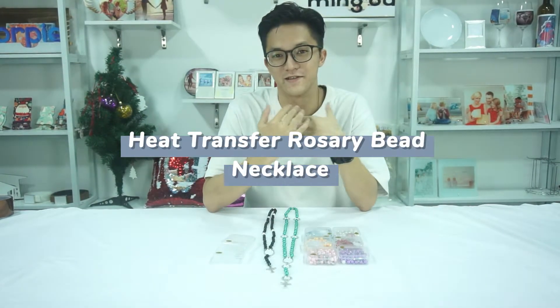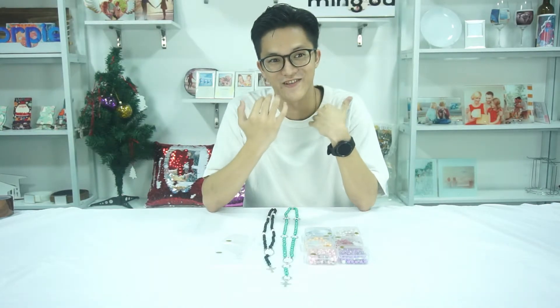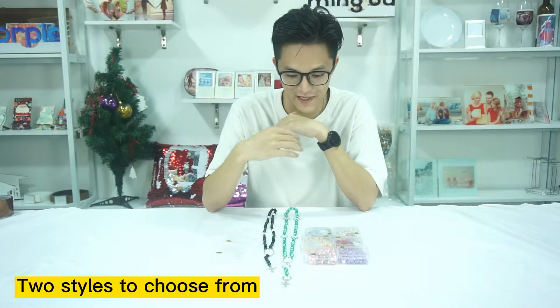Welcome to our channel. This is Wayne from Ming-O and Norpai Sublimation Company. Today I'm going to talk about one of our most popular products of the season, the Rosary necklace.